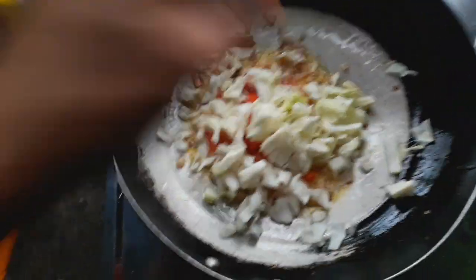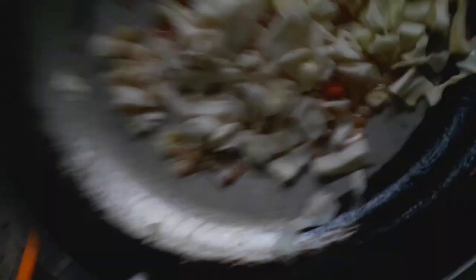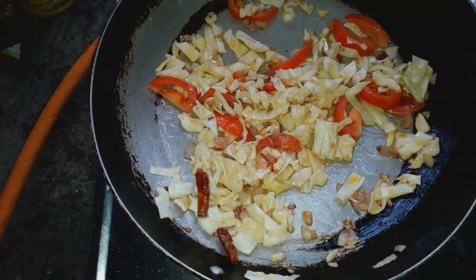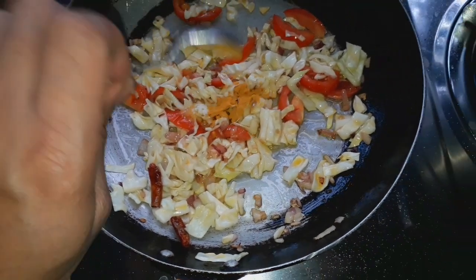If we are going to add the morning to the hot water, we will have the hot water in the middle. We will have to take off the hot water, the hot water, and the hot water.